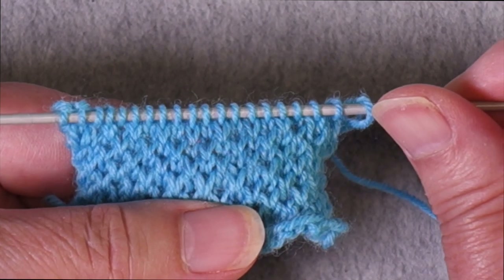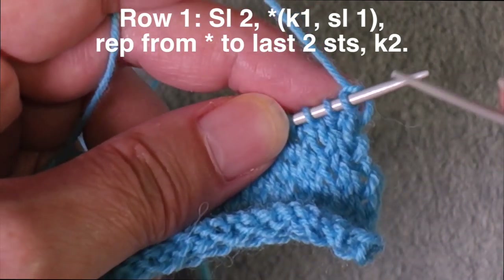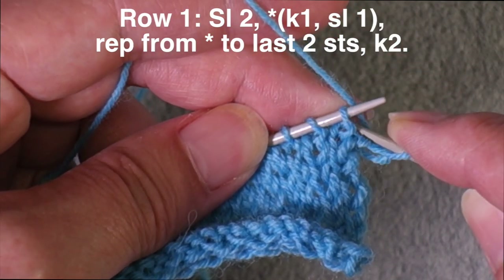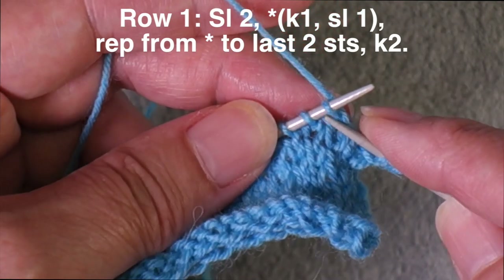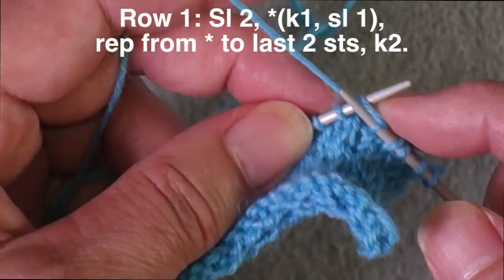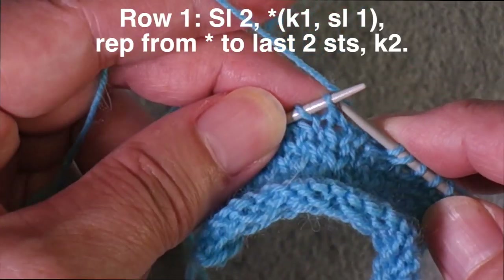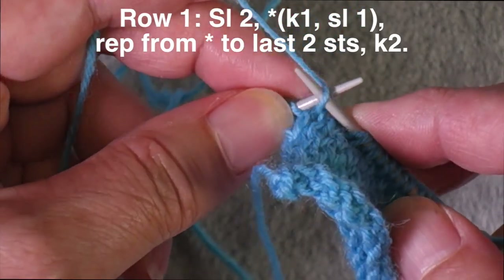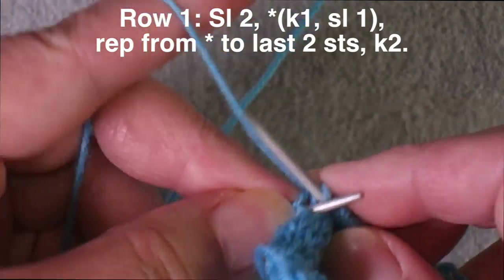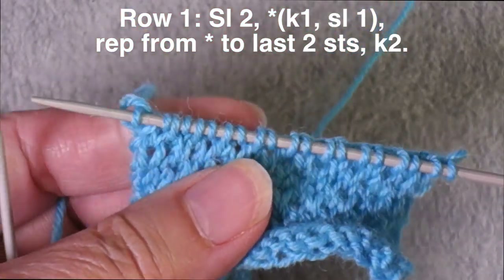Eye of partridge is a four-row stitch pattern. Row one is worked by slipping the first two stitches of the row — you slip the selvage stitch like you would for any heel flap, and then you slip the second stitch as well, and then you knit the third. From there on, you are alternating between slipping a stitch and knitting a stitch all the way across until you get to the last two stitches of the row. We start by slipping two stitches and ending with knitting two stitches.